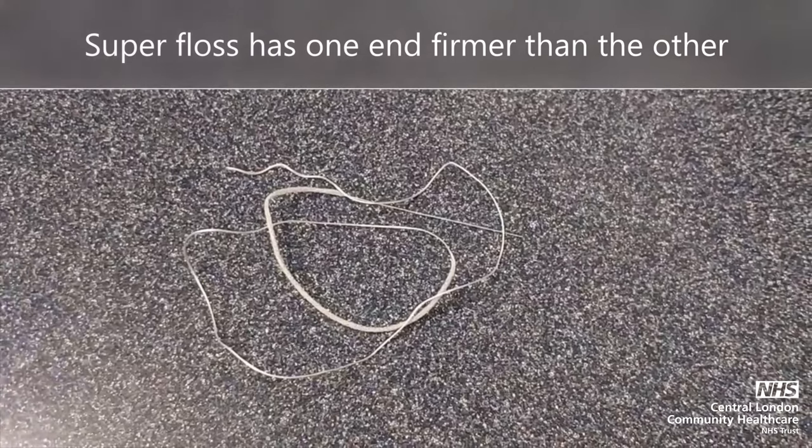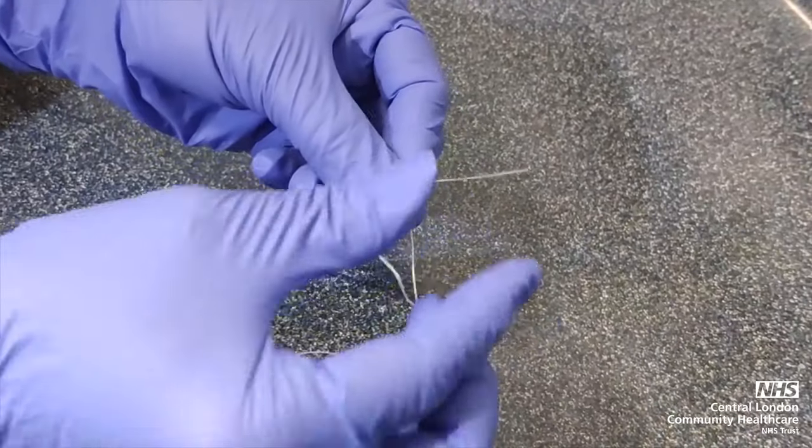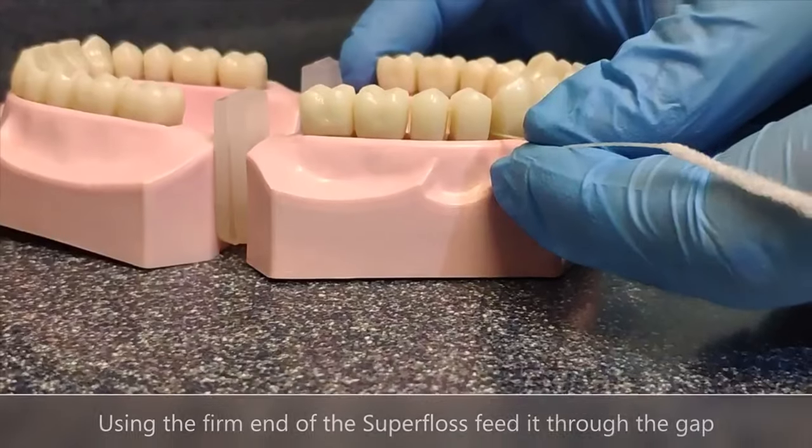The floss has one firm end and one soft end. Using the firmer end, the floss should be threaded in between the gap in the mouth.